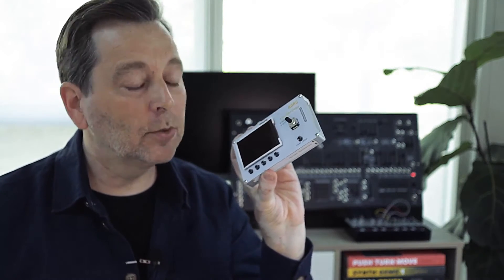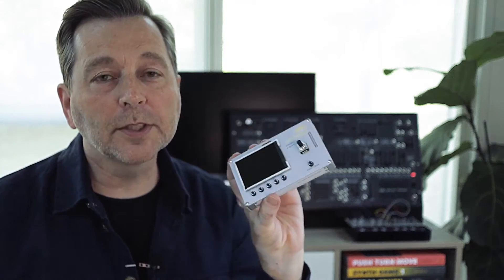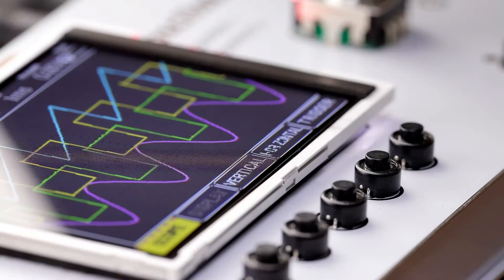There's LFOs, envelopes, triggers, even wave generation so you can use it as a synthesizer inside this handy tool. You can use it as a tuner to tune your ARP 2600M or your guitar, and there's even also — yeah, you guessed it — a four-channel oscilloscope inside. It's really cool.